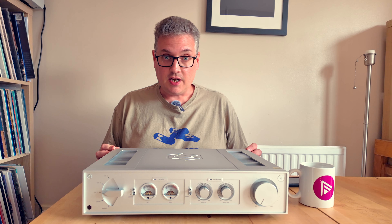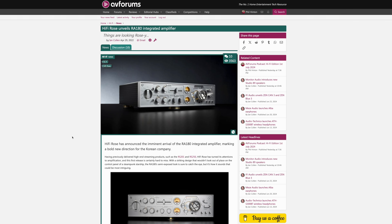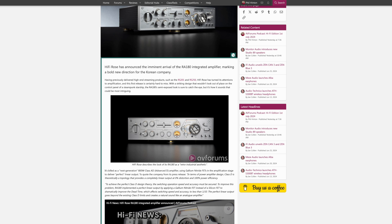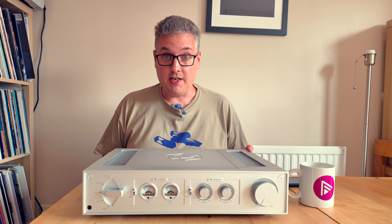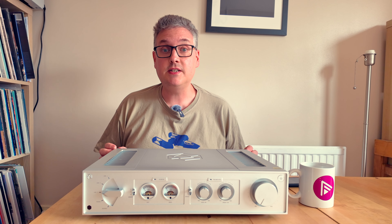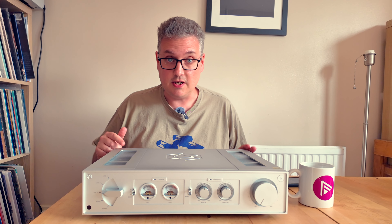The RA280 isn't the first amplifier the company has made. The RS201 is an all-in-one with an amplifier in it, and they've also made the RA180 — a spectacular-looking thing with cogs and dials and all manner of detail all over the front. It looks like it escaped from a steampunk convention. That has been reviewed in various locations and generally very highly regarded. This is a simplified and crucially less expensive take on the RA180.